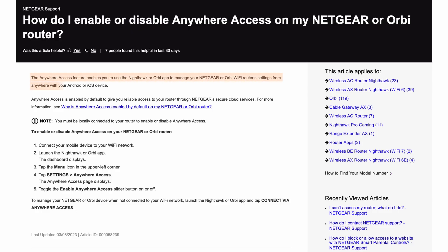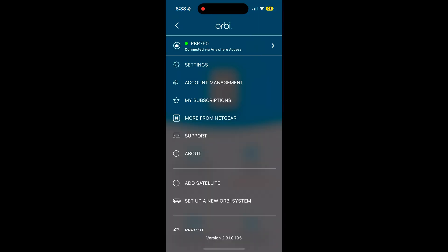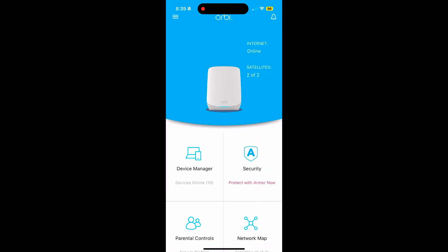I know my Orbi units were on because I was able to access my home devices. Based on Netgear, the Anywhere Access feature enables you to use the Orbi app to manage your Orbi Wi-Fi router settings from anywhere with your Android or iOS device — meaning you can log into your Orbi dashboard without being on the local network. Regardless, I tried several times and gave up, but once I got home I was able to open the Orbi app with no problem, probably because it saw I was on the local network. I don't remember having this issue with the TP-Link Deco or the Google Wi-Fi Pro.